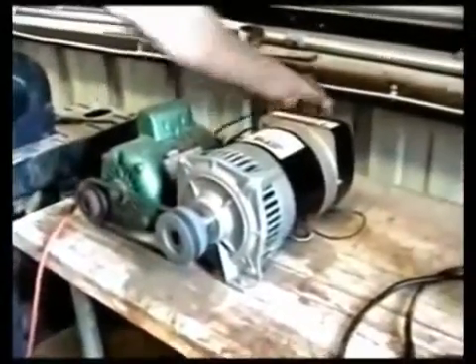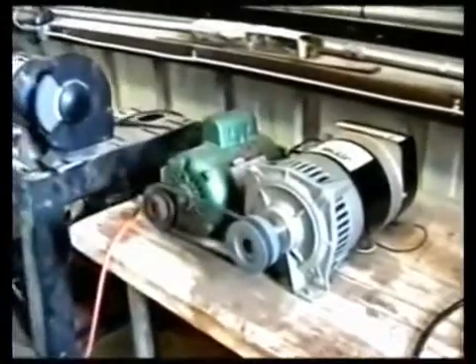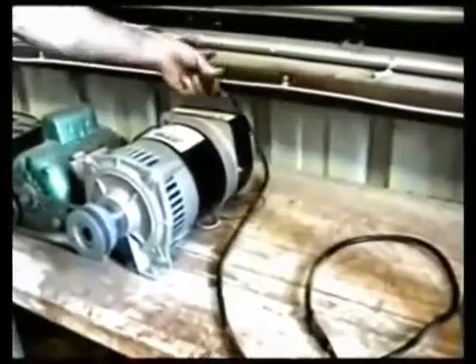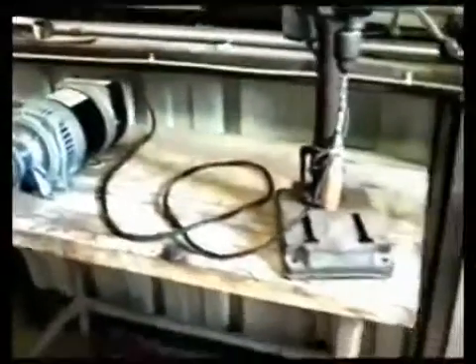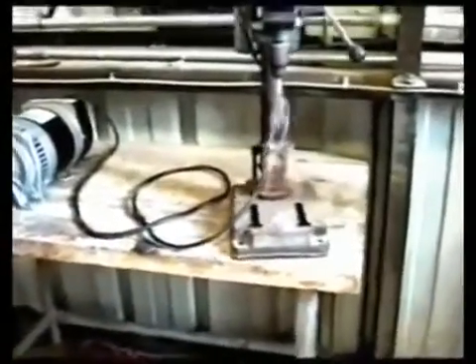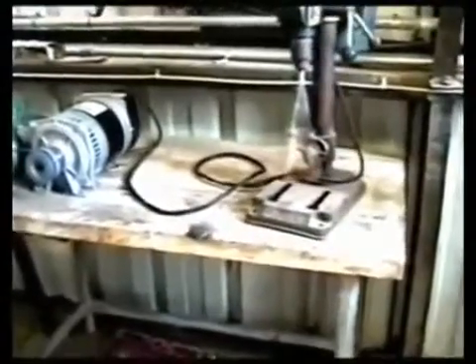I'm going to turn off the grinder. I'm going to plug in the drill press. Now I'm going to see a drill press working on video, so I stuck a screwdriver in it — you can tell. And yes, it was working.